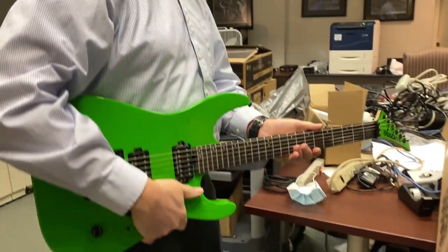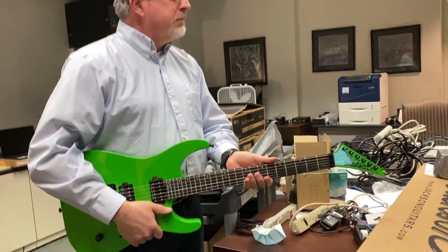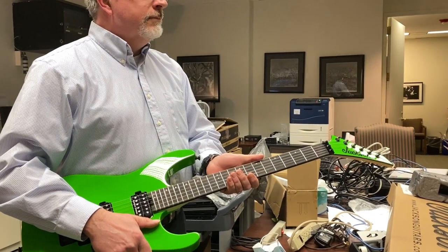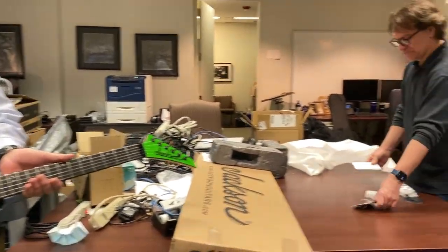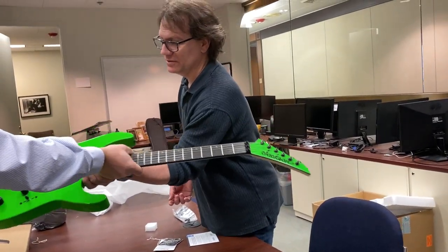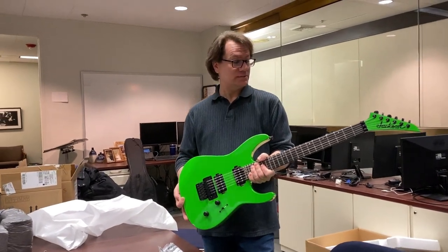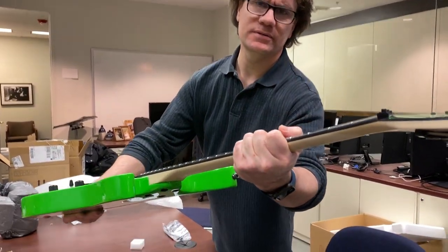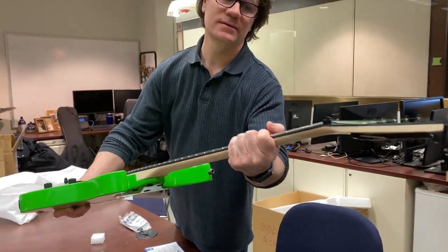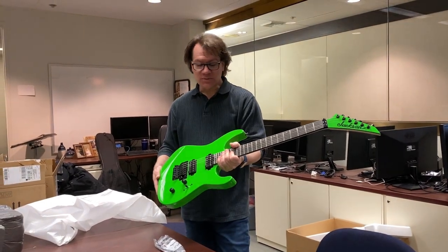It's very comfortable. My brother used to play guitar so I have a vague idea of what it felt like, but that was 40 years ago. Maybe I should just leave it here and play during lunch. I don't know if you can see how thin the neck is — a lot of people who do videos on this don't show that. Happy 50th birthday! Thank you, that's awesome.